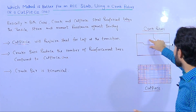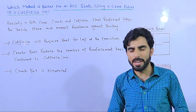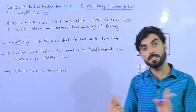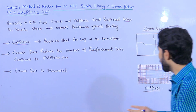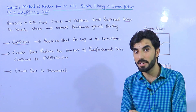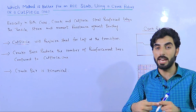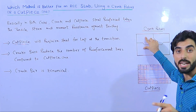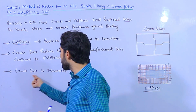With the crank bar method, when we provide one steel bar, we bend or crank it near the support on both sides — no extra bar is needed. The existing main bar or distribution bar is simply bent. But in the cut piece method, the main bars and distribution bars are not bent; instead, we overlap a separate cut piece bar on top, making it more expensive. The structural result is the same, so crank bar is better.